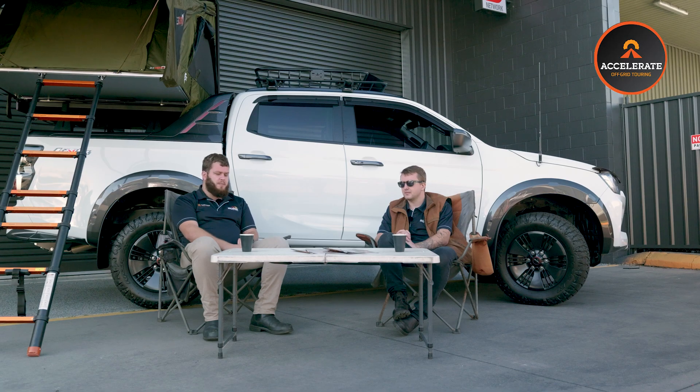It is a 2000 watt inverter. Your 2000 watt inverters are good for most 240 appliances — most single induction cooktops, coffee machines, smaller air fryers, all those sorts of things. You can also run battery tool chargers if you're taking tools on the road. It gives you those little creature comforts while you're in the middle of nowhere.